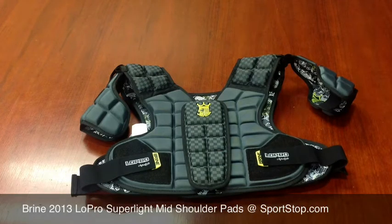This is Sportstop.com bringing you a brief overview of the new 2013 Brine Low Pro Super Light Mid Shoulder Pads. This is a completely new shoulder pad designed by Brine. It's designed to focus on being fast and lightweight, while maintaining a high level of protection.